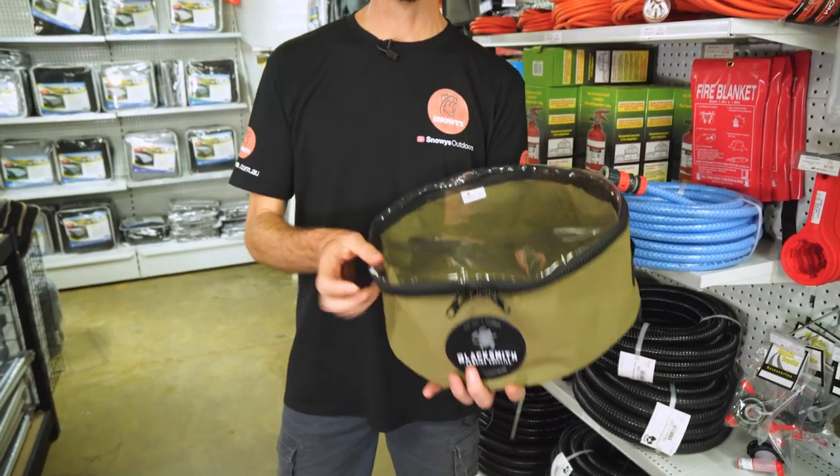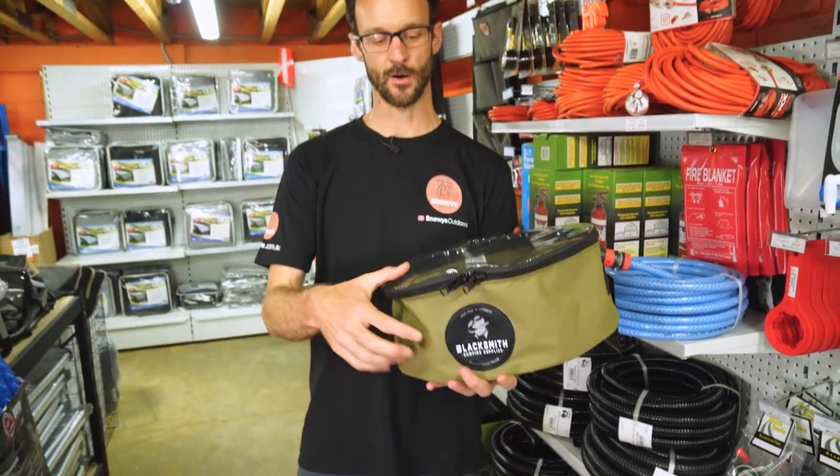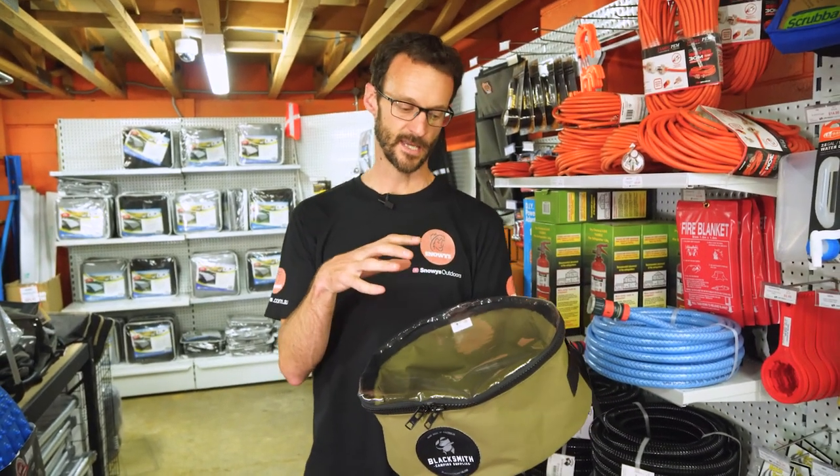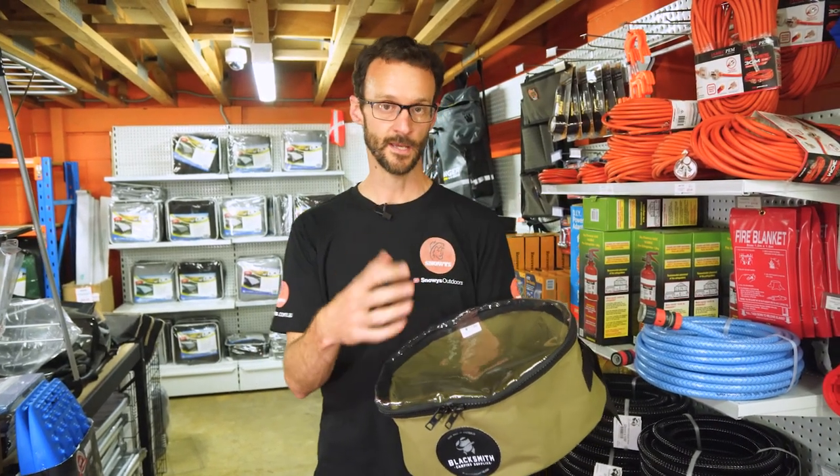It weighs about 285 grams, about 38 centimetres in diameter, and about 16 centimetres in height. And it's designed to carry your drinking water hose or store it securely in your caravan.